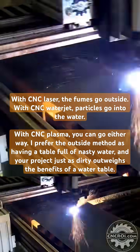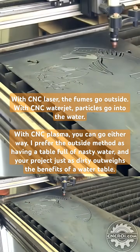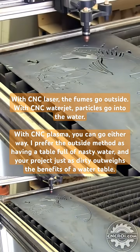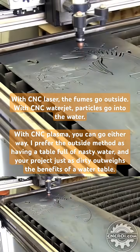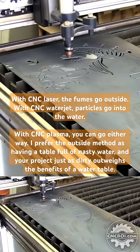A way around that with plasma cutters is you notice a lot of them have a water table. I didn't opt for that, and the reason is the advantages of water are actually disadvantages in my mind. The biggest disadvantage is you end up with a toxic brew of water that just sits there and stagnates and goes bad on you.